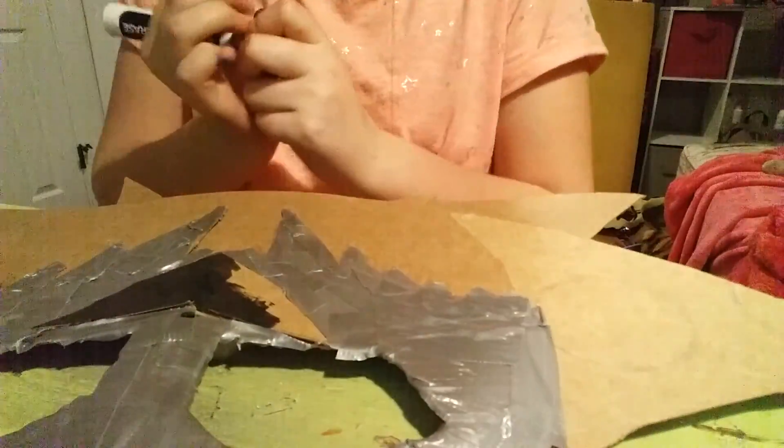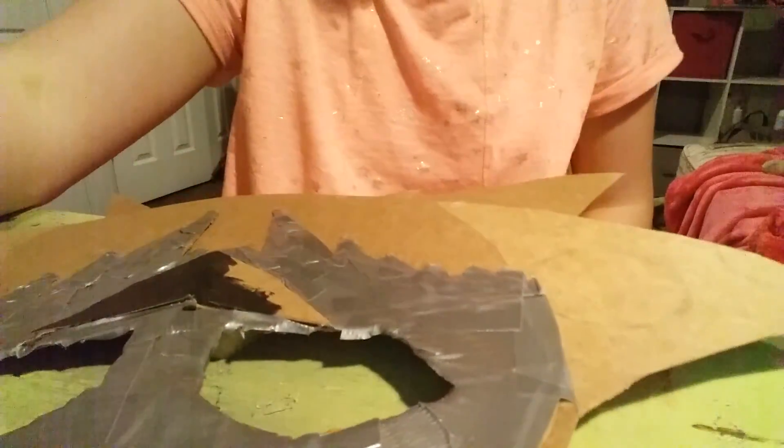I'm going to color this — I'll be right back. So I colored in the nose, and now I'm going to do the ears. I'm going to duct tape both of the ears.